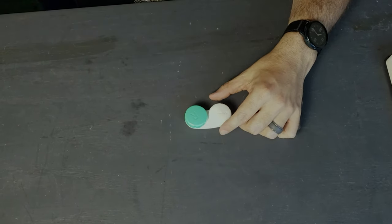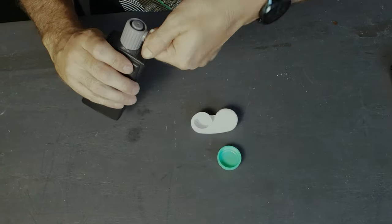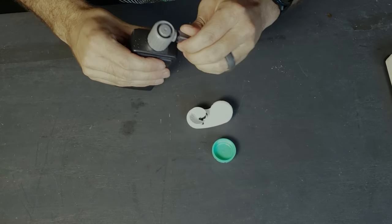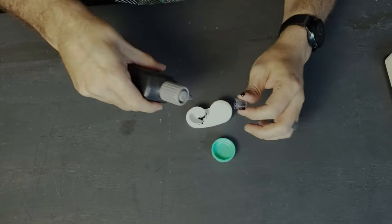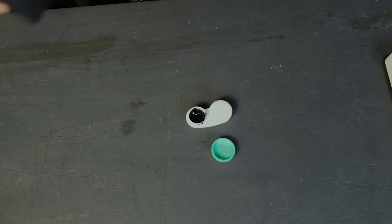This first hack is a nice easy way to travel with ink. All you need is a contact lens case. You can get them from Target in a pack of four — get the cheapest ones you can. The hack is: you've got your contact lens case and your ink, open up one of these and open up your ink.